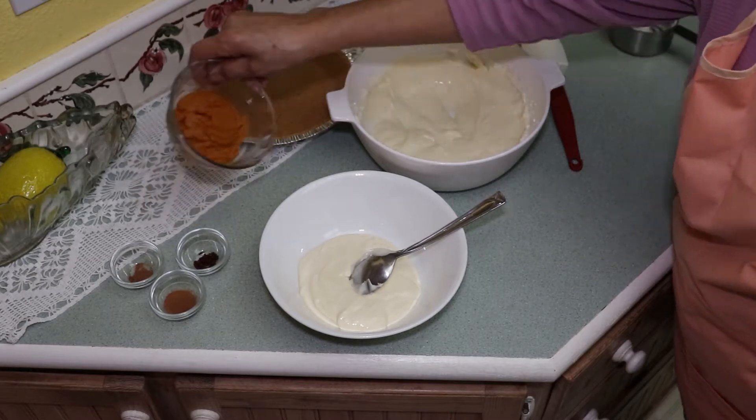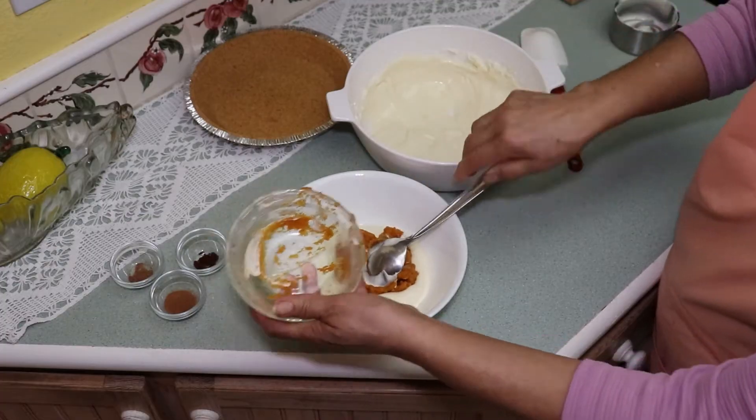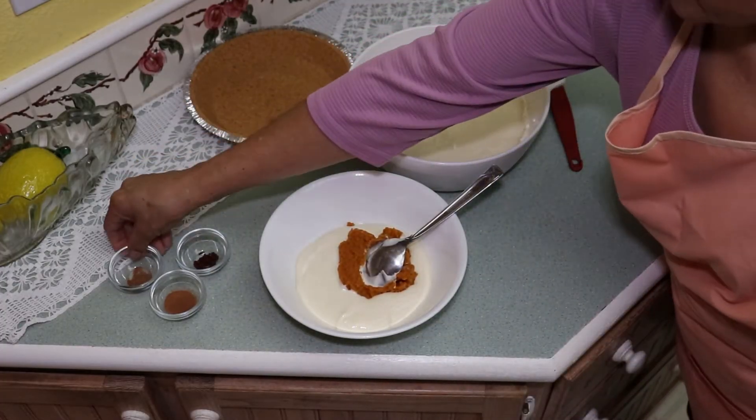Add pumpkin puree, cinnamon, cloves, and nutmeg, and stir gently until well blended.